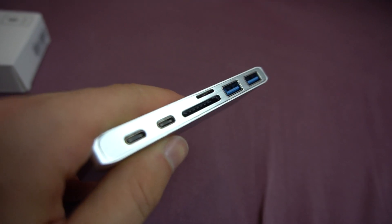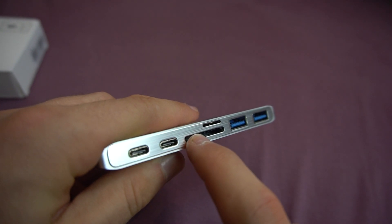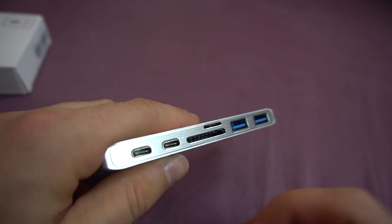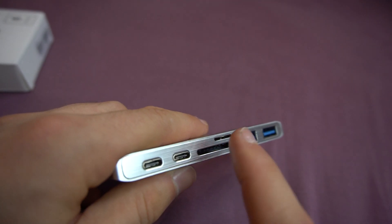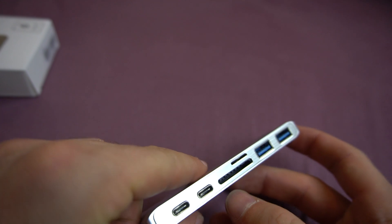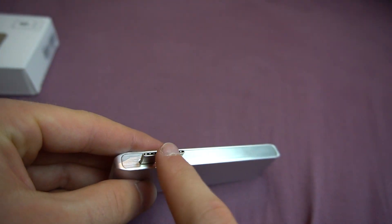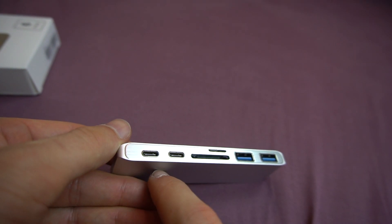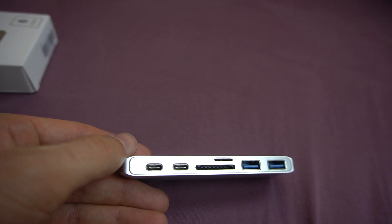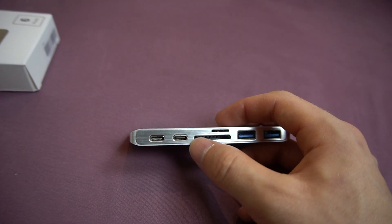To explain a little bit: two USB 3.0, like the normal USB ports that we're used to, an SD card slot reader, and a micro SD as well. You can use both depending on whatever you want, or you could probably put in both at the same time — I think that could work, not sure, that's what I'm going to try out soon. And then the two USB-C ports on this side that you can use to charge your laptop or MacBook, and also for data exchange if you want to connect external storage.